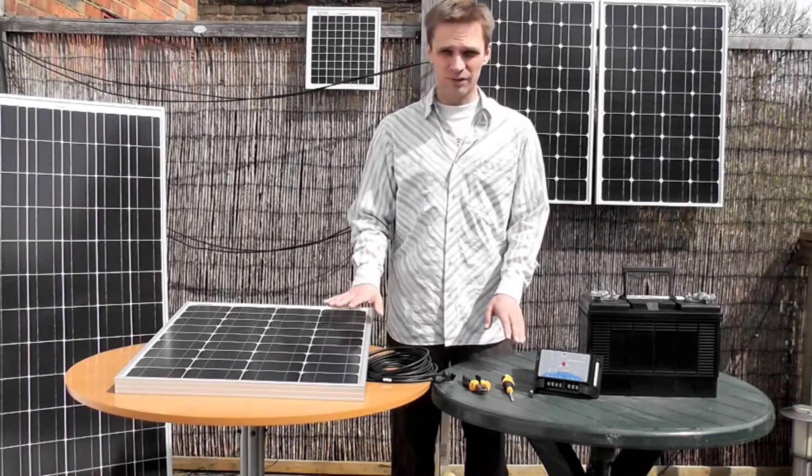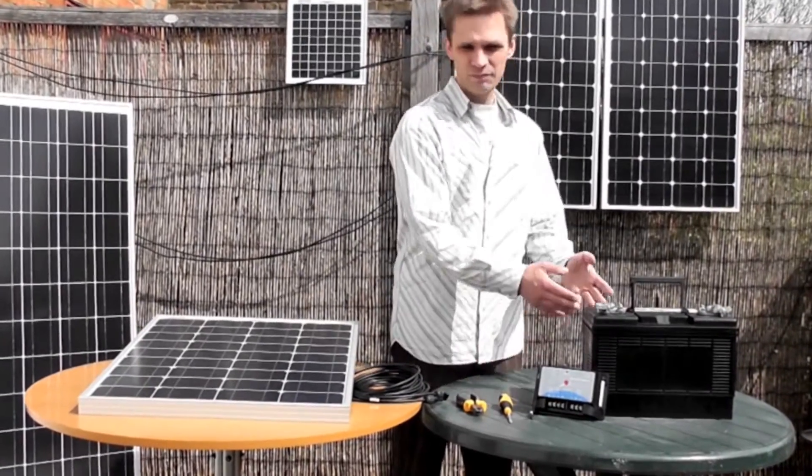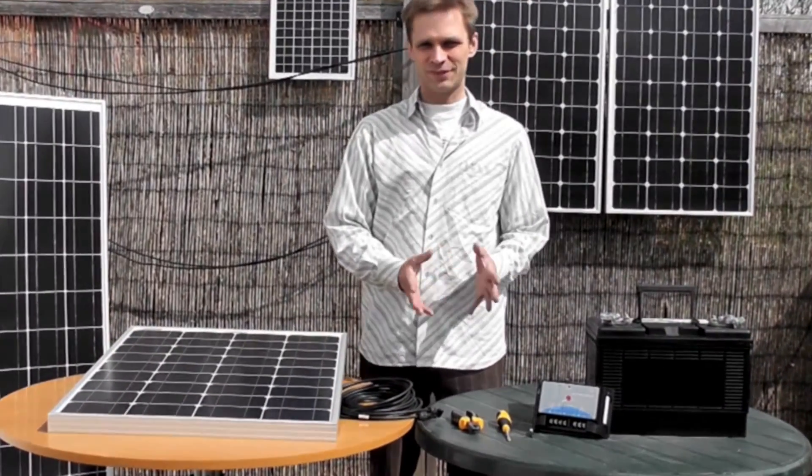All you need is the charge controller, the panel, wire cutters, screwdriver and your battery. Here's how we go about it.